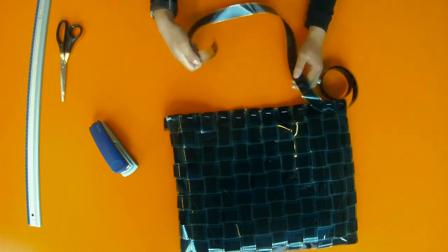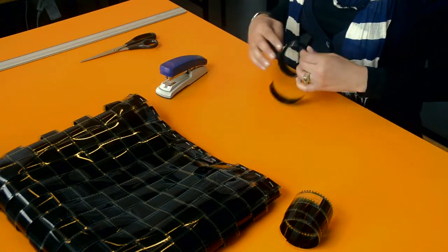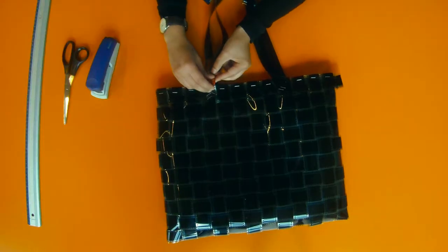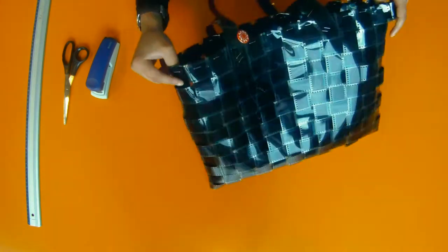To complete this object, handles have to be added. A piece of the stripe can be used as a handle on each side of the opening. Done! Because of the weaved structure, the bag is resilient and can be applied for daily use.